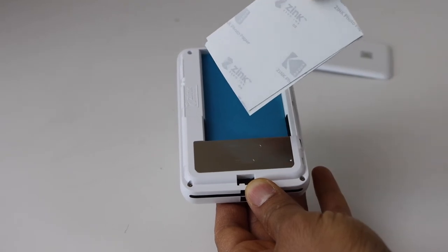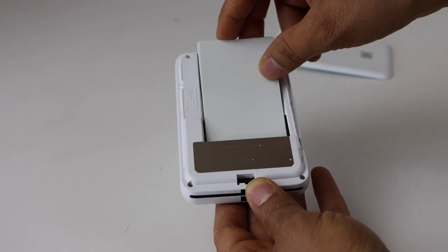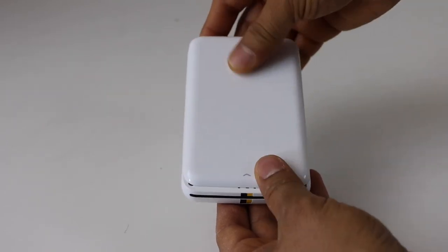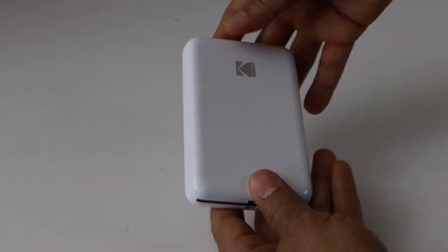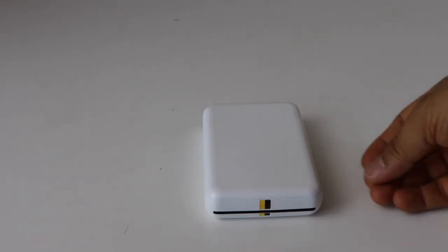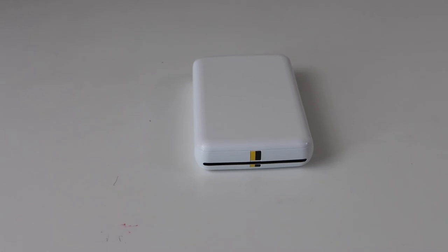Then place your Zink photo paper. You will see at the back there are markings, and the front side is glossy, so the glossy side should face this way. Now you can close it and lock it the same way you opened it — push it down — and we are ready to use it. That's how you load the Zink photo paper in this photo printer. Thanks for watching.